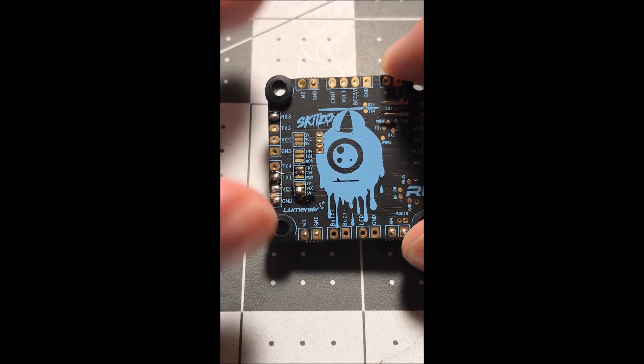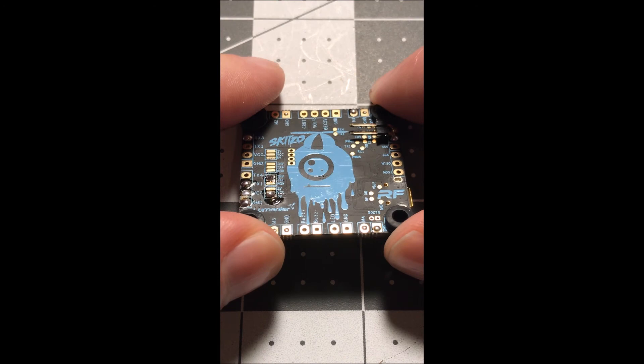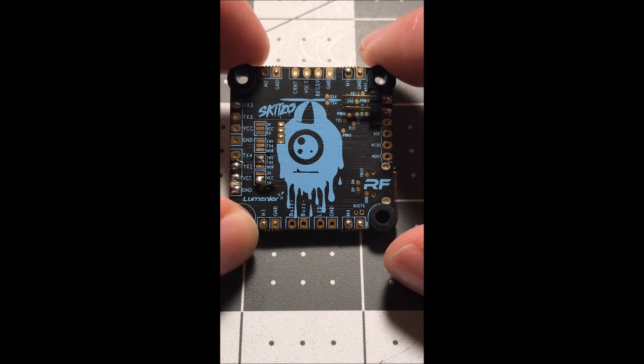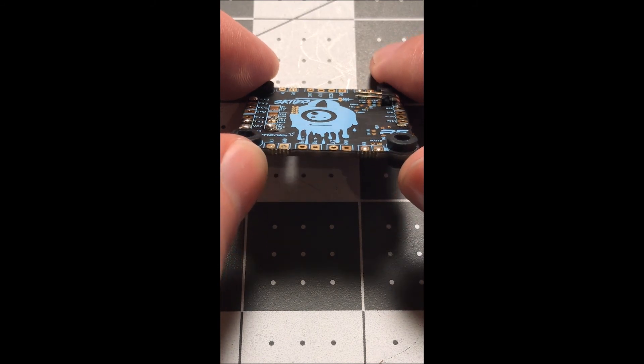That's how I have my Schizo board set up. I'm going to put RaceFlight on this — my other revision one board I just have Betaflight 4.2.5 on it and I got some oscillations, so I'm hoping that this will help get rid of it.